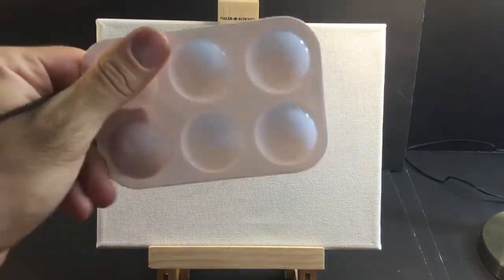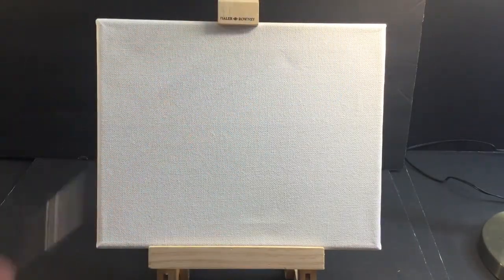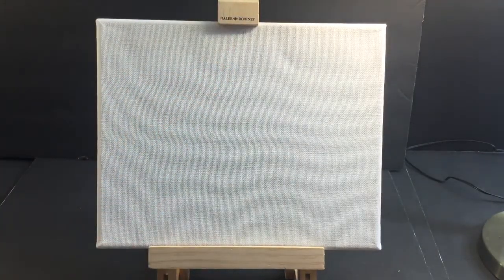You can get one of these cool little paint palette things and a paintbrush. Get a canvas, get a cool easel. Around it I've got some lights for YouTube. Let's see how it goes.